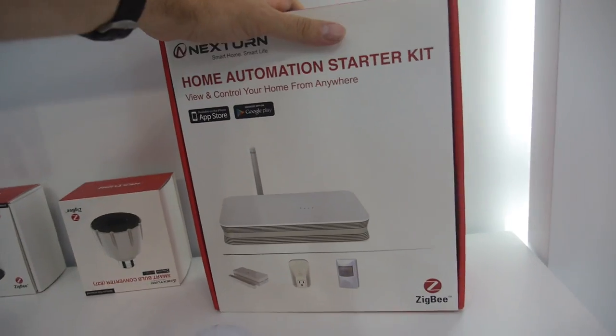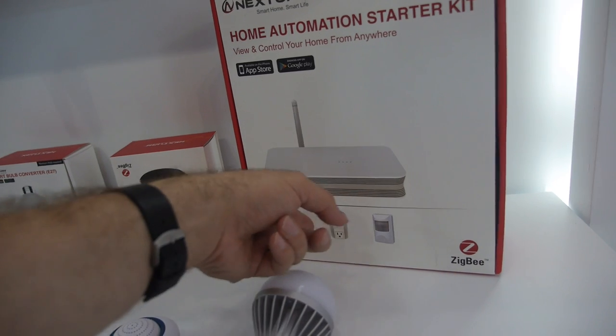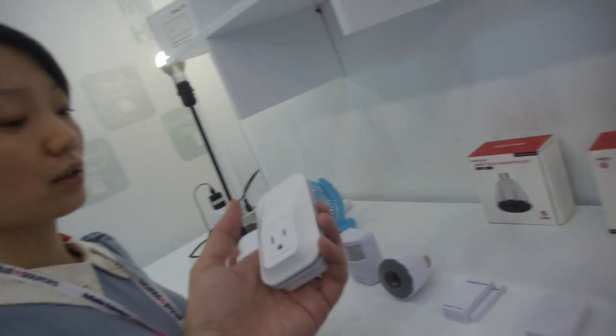So people buy this and there's the gateway and three devices — door sensor, plug, and IR motion sensor. The plug is a smart plug. What can you do with the smart plug?